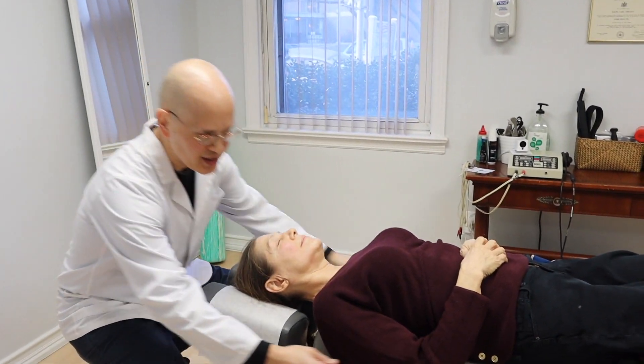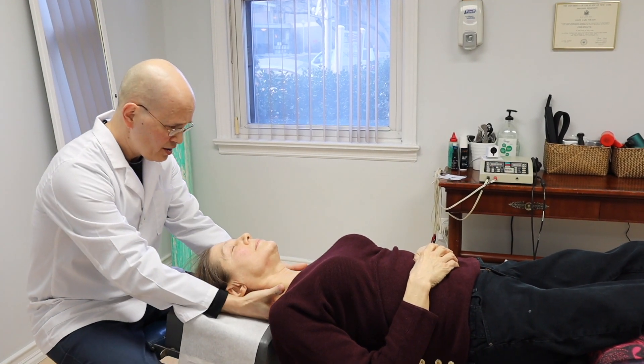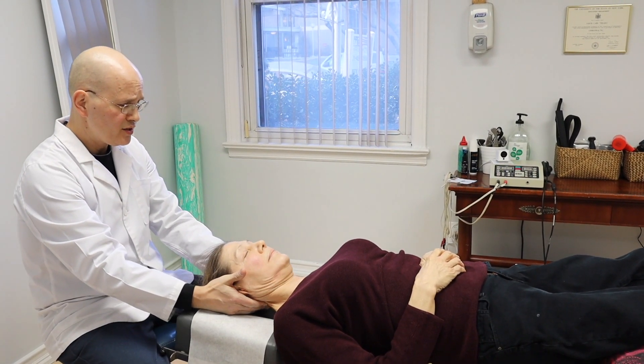I'm going to ask you to slide up towards me a little bit. Come on. Right there is perfect. Good. And now we're just going to relax nice and easy.